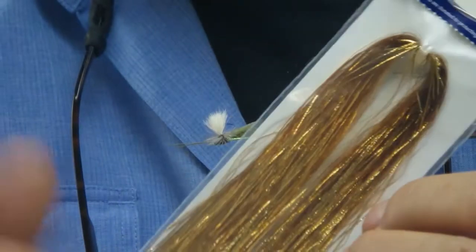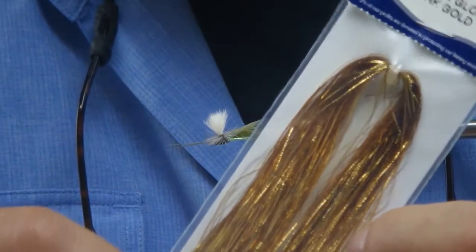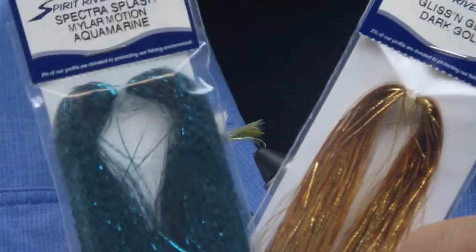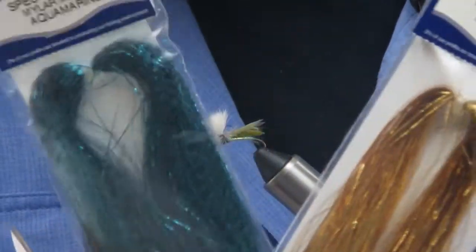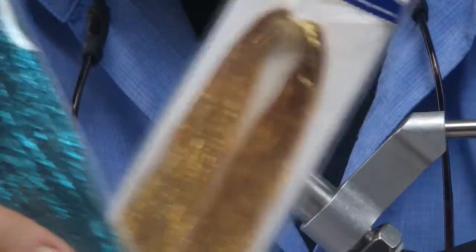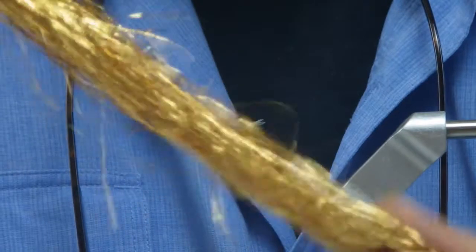This is called Glisten Gloss. This is a reinforced fiber, as is the Mylar Spectra Splash which is right here. These are reinforced so they're a little bit stronger, and what you also get with these is a little bit of crankiness to them. As you can see, it adds kind of a scaly look, so that's really nice when you're using it on minnows and such.